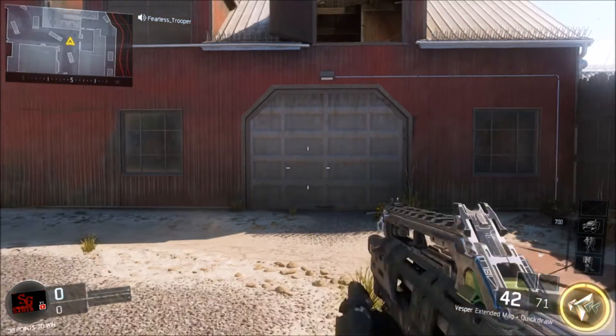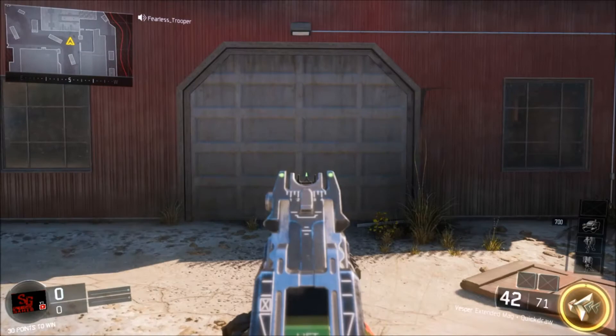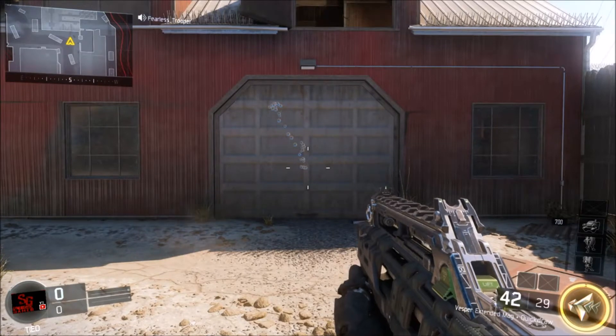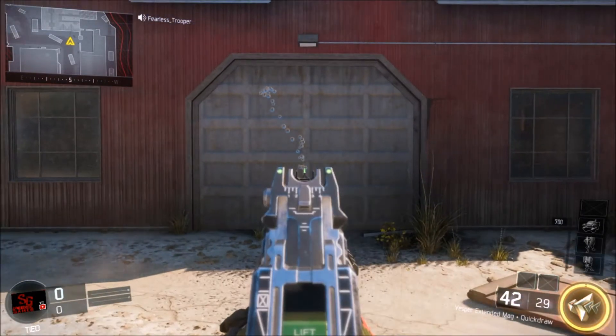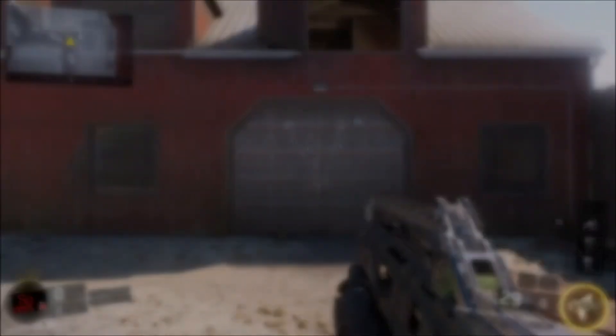So I'm gonna show you — this is the Vesper without any of the sites. Here, this is without controlling the accuracy of how the gun is. So again, it's pretty bad as you can see.